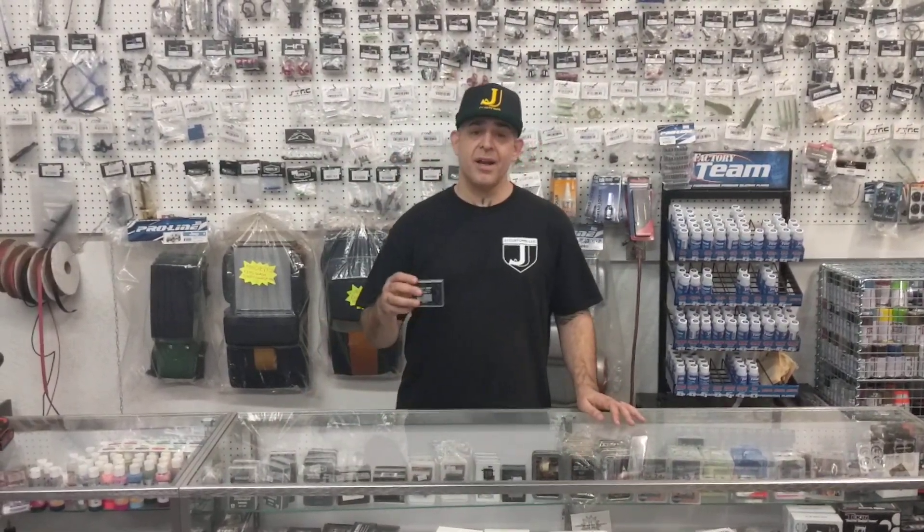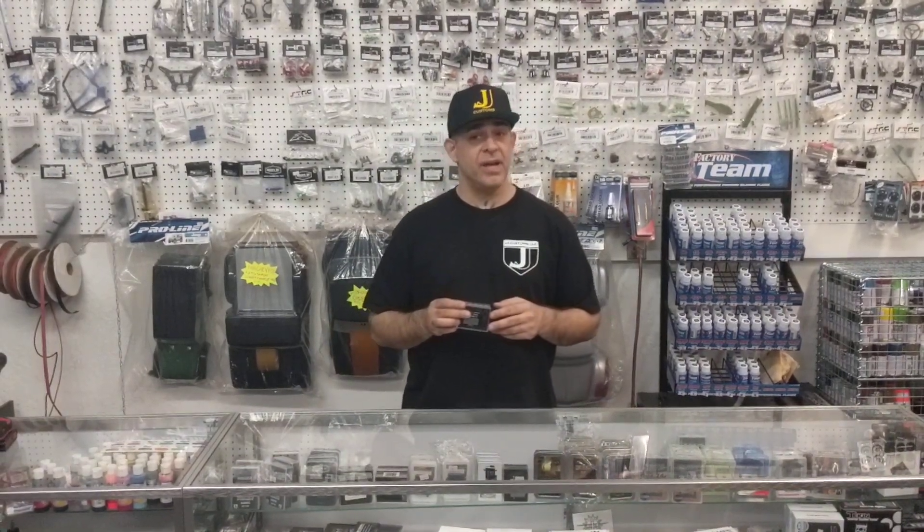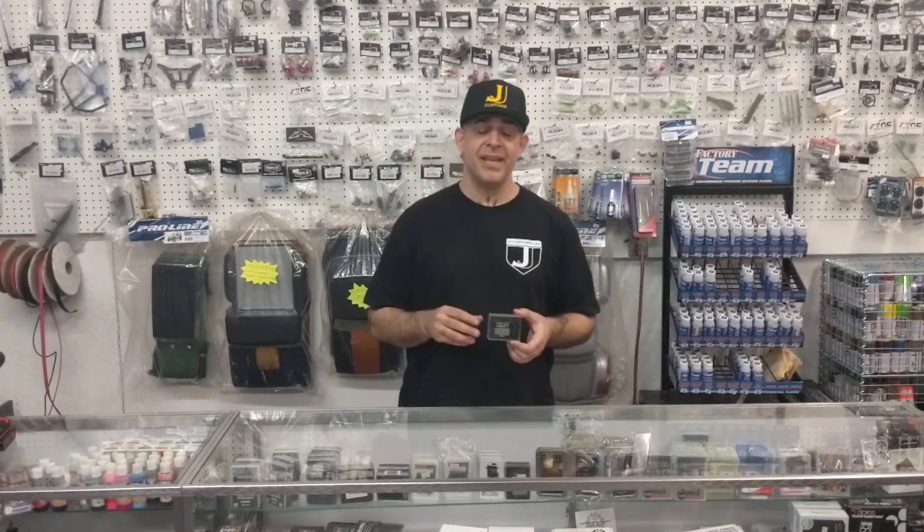Alright guys, Jason over at JJ Customs. Got here a new product by Power Hobbies. As you guys know, we sell a lot of their batteries and we are really big supporters of their products in general. So when they release a new servo, we want to definitely get on board.